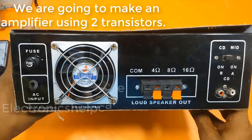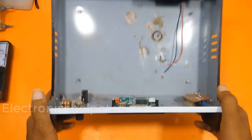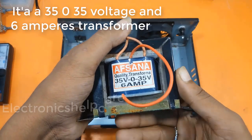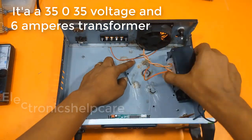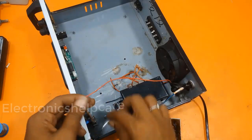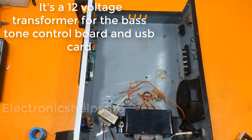We are going to make an amplifier using 2 transistors. It's a 35 volt, 6 ampere transformer. It's also a 12 volt transformer for the base tone control board and USB card.